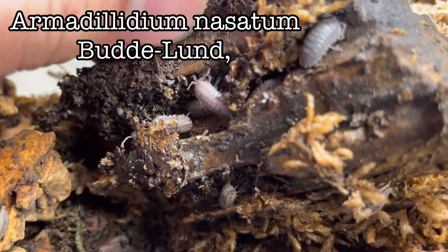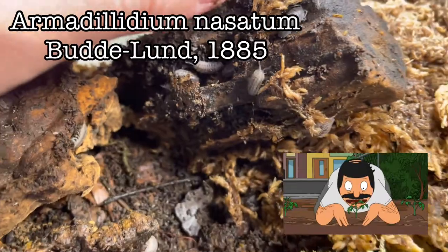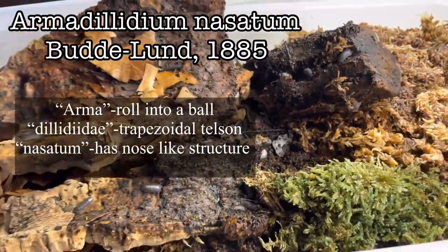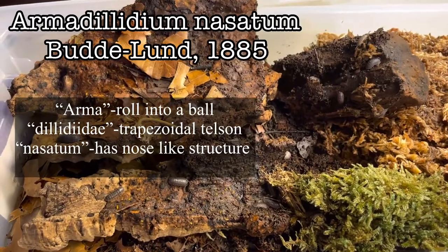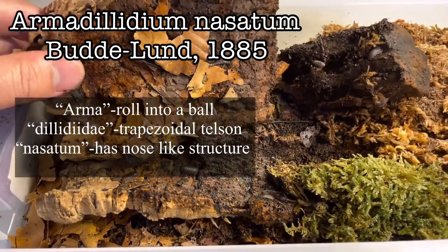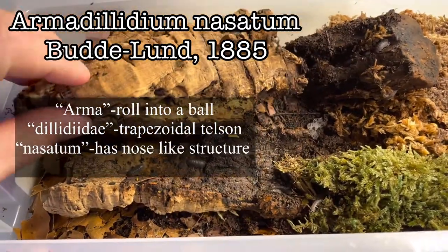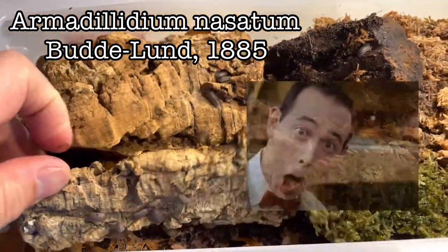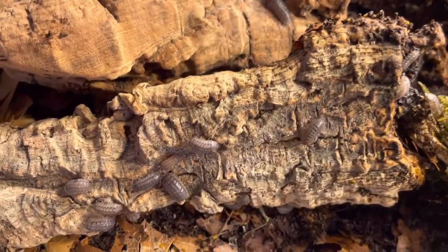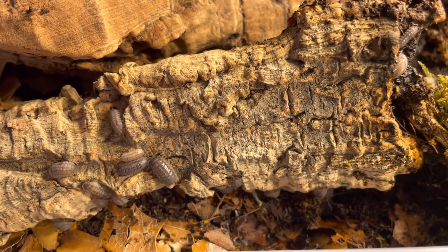So next time you collect isopods in your yard and you see one with a trapezoidal telson that rolls into a ball and looks like it has a nose, it's Armadilidium nasatum. That's the practical application of the science of taxonomy — it's basically describing an organism. For size, it can reach up to 21 millimeters or 2.1 centimeters.